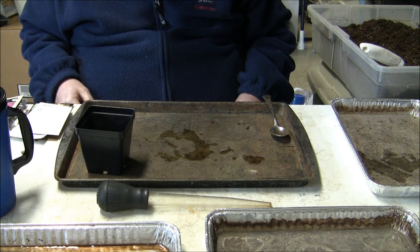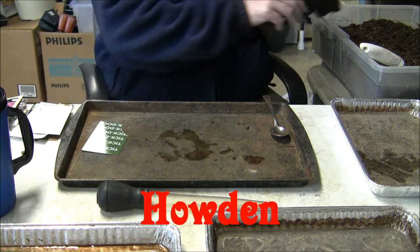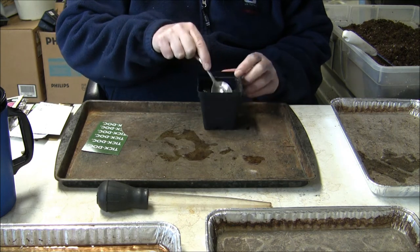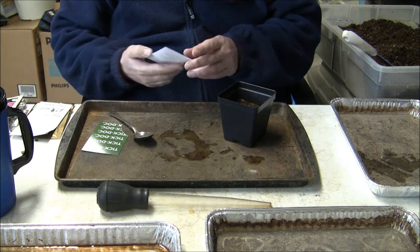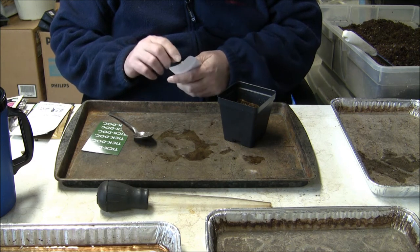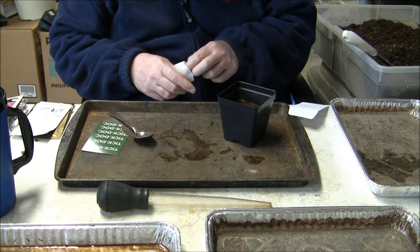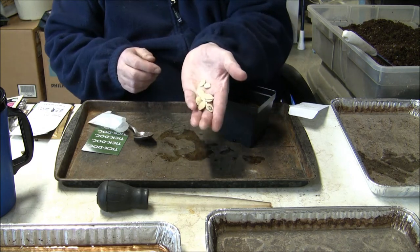First thing I'm going to plant is the pumpkin. The variety is called Halden. I'll fill the container out with some seed start mix here. We're going to plant them about an inch deep. I haven't grown pumpkins in quite a few years — I tried to start some last year and they never came up.